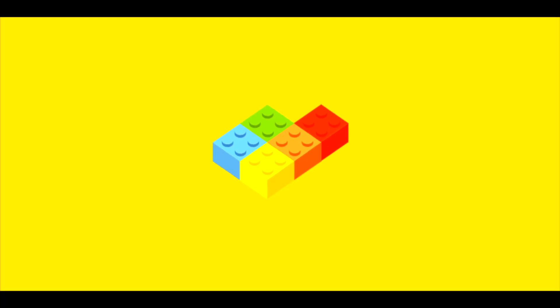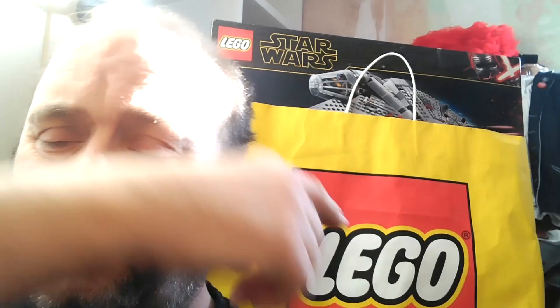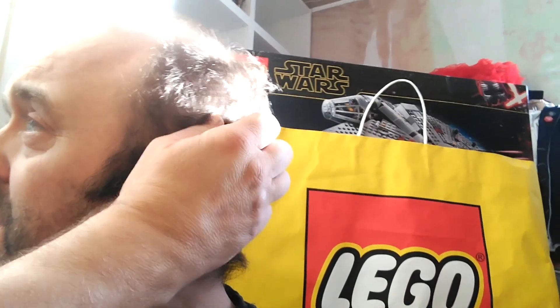This video is quickly going to cover how we're going about it. First of all, we need to identify what Lego we've got. This bag here includes Lego that's not even out of the box yet. There's a Millennium Falcon as you can see, and then also in there is Lego City trains and a Lego City train station.